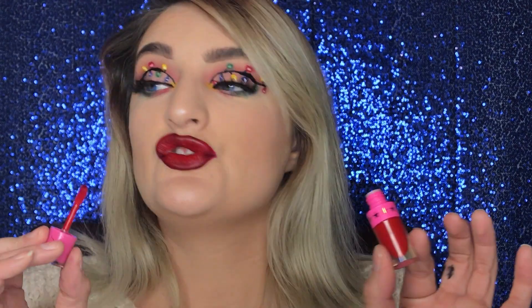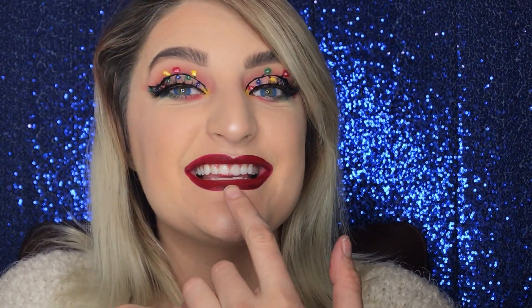So pretty! This also gives the effect that your lips look more plump than they actually are. We'll finish this off with some MAC Fix Plus all over the face, and I think that's going to do it for today.